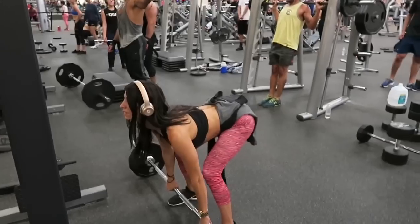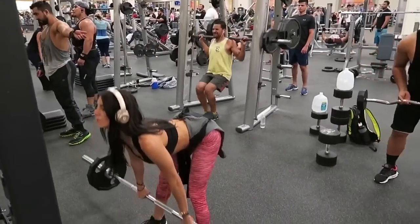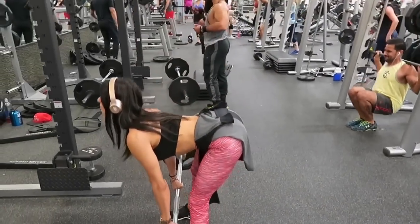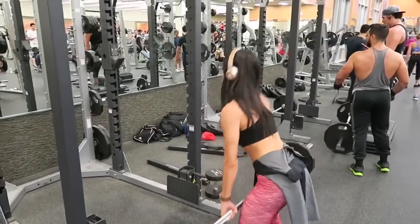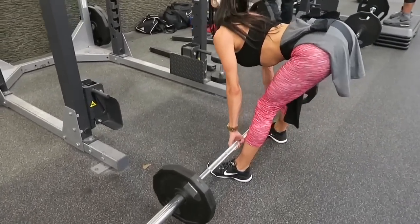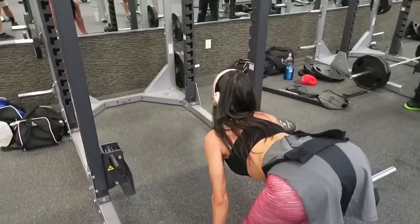Once you're done with squats, we are going to deadlift. I know this is another compound movement, but I get great results from deadlifting and I feel like it is an amazing workout for the glutes. Just make sure that your knees are slightly bent, and once you come up with the bar, squeeze your glutes. We are doing three sets of ten.